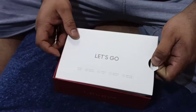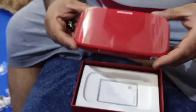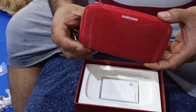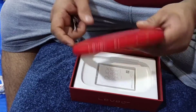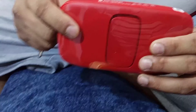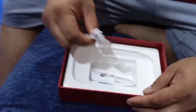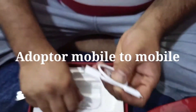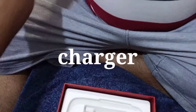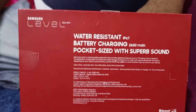We have a stand here, Bluetooth button, pause button, minus, plus, power button. Level Slim, waterproof, manufacturer UK and Samsung Vietnam. How to charge: mobile to mobile. This one has the kickstart blade, and it's water-resistant IP67, Bluetooth.